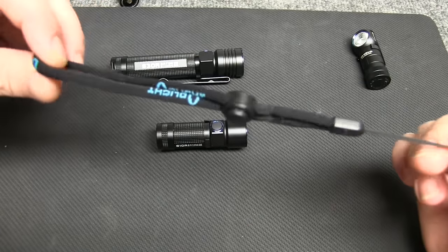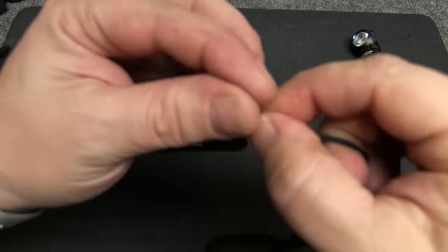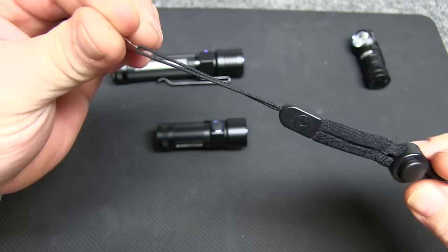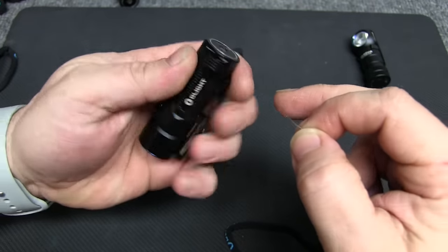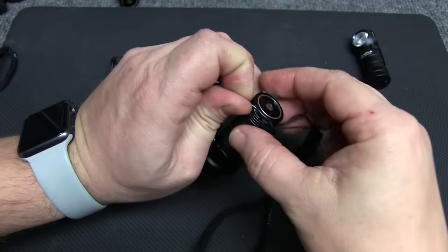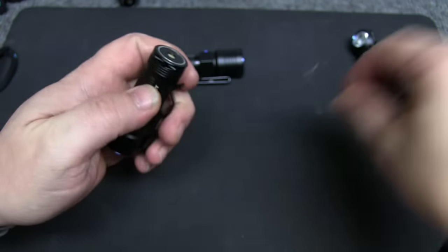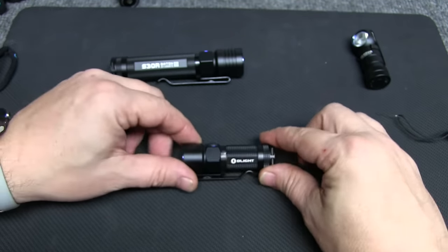As with all the other Olights, included is a really nice lanyard with a perforating tool — a little needle that allows you to thread the lanyard through much easier. If you put the needle through and loop it, it makes it very simple. If you've got fumbly fingers like me, you know that's an awesome option to have.